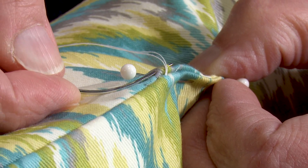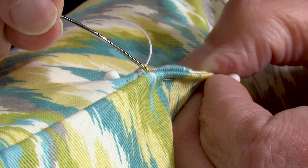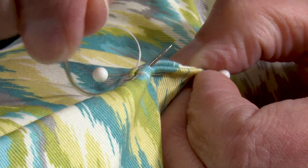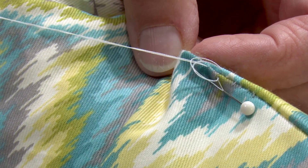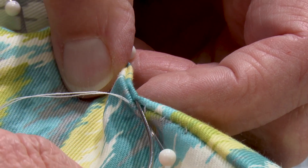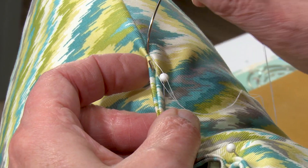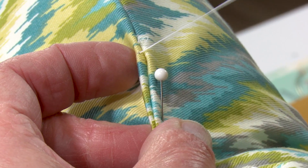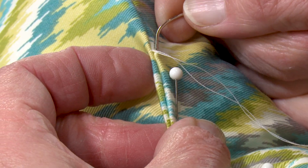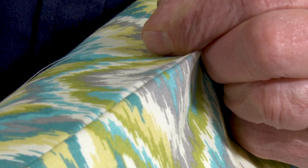These stitches will close up our opening and give a beautiful finished result. Repeat this process about five or six times, then pull on the thread to tighten up those stitches, then continue on. For best results, when you go from side to side be sure to go straight across so the thread is perpendicular to the folded edges. When you pull the thread taut, the stitches will become invisible. Here Cindy has finished up some of the stitching and pulls the thread taut, making the stitch invisible.